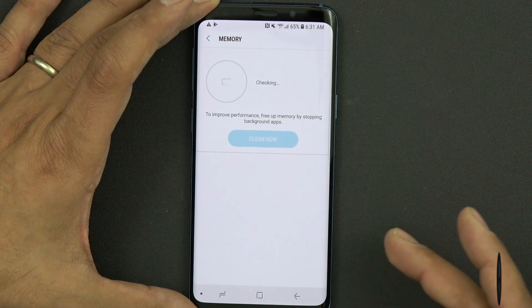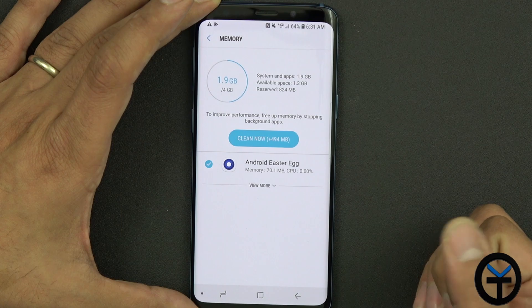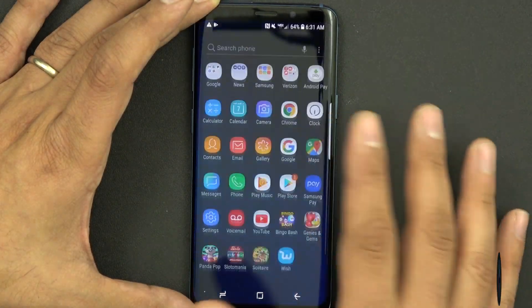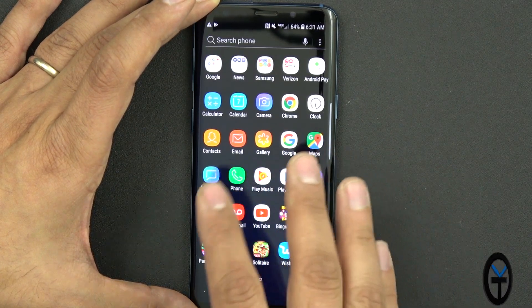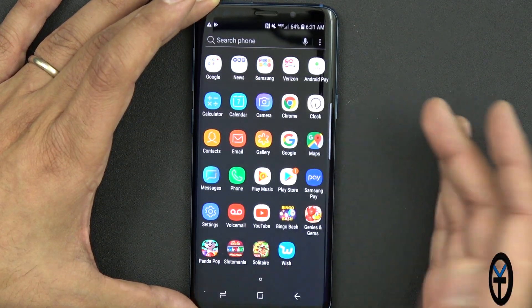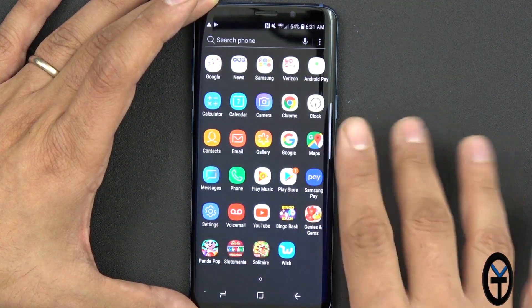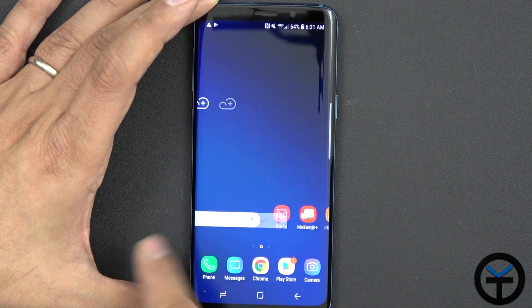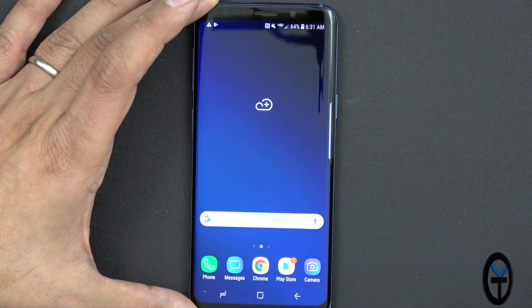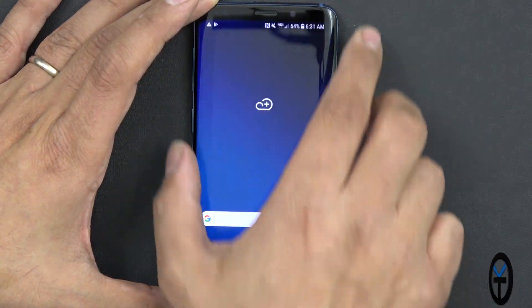As far as memory, we have 4 gigs of RAM and it's using about 1.9, so we have almost 2 gigs of RAM available. Overall, it's pretty nice and simple. We do have Samsung Pay, the Google Play Store, all the Google Play services, Maps, Android Pay — which is very nice. Out of the box, you're going to get a lot of these things pretty much set up, as well as Chrome, Google Search, and the Google Assistant — you just need to set that up.